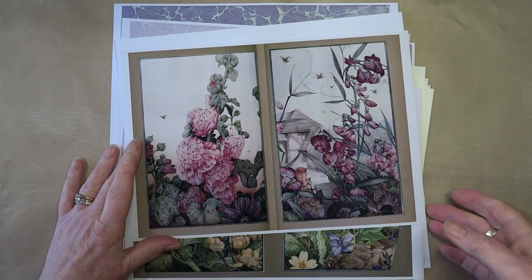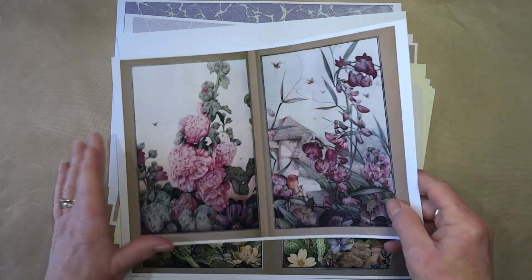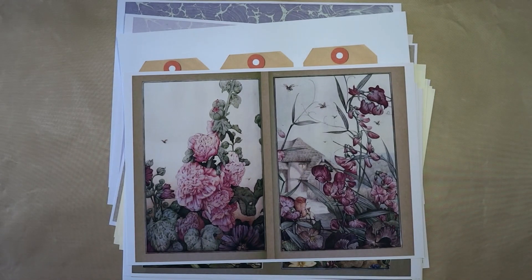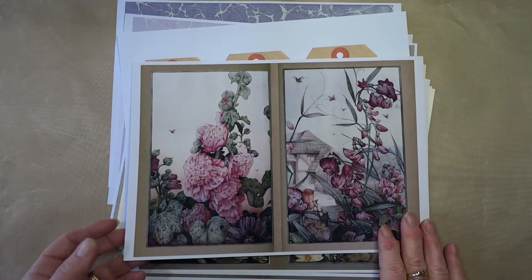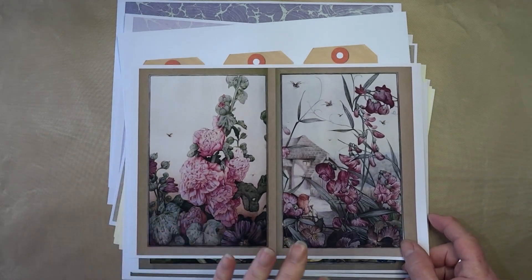Hey everyone, just a quick flip through of a new journal kit that I've done. I was putting together a new journal because, you know, new day, new lockdown. I thought some of you might like it as well. It's quite a big kit — 20 pages in total.